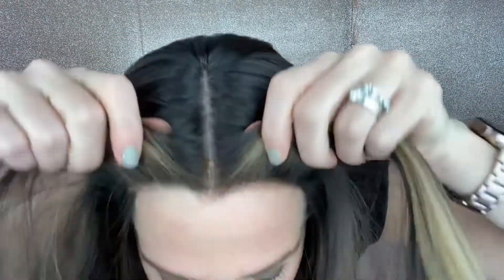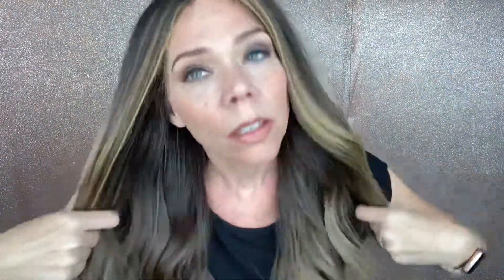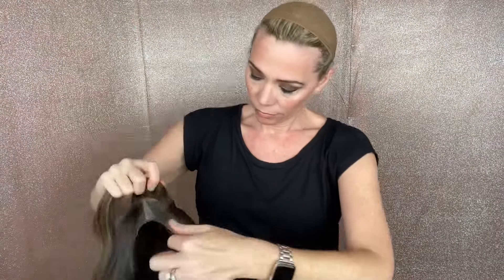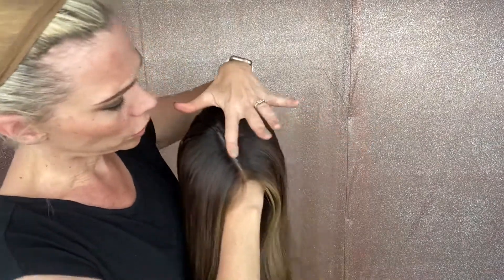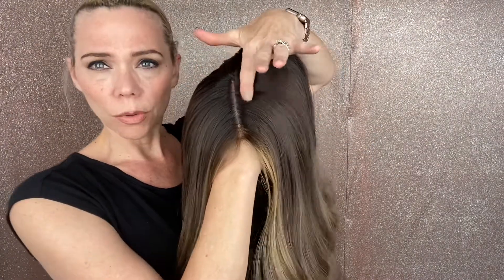All right, so let's see — there's your silk top and your lace front. It's dark, about level two right here.